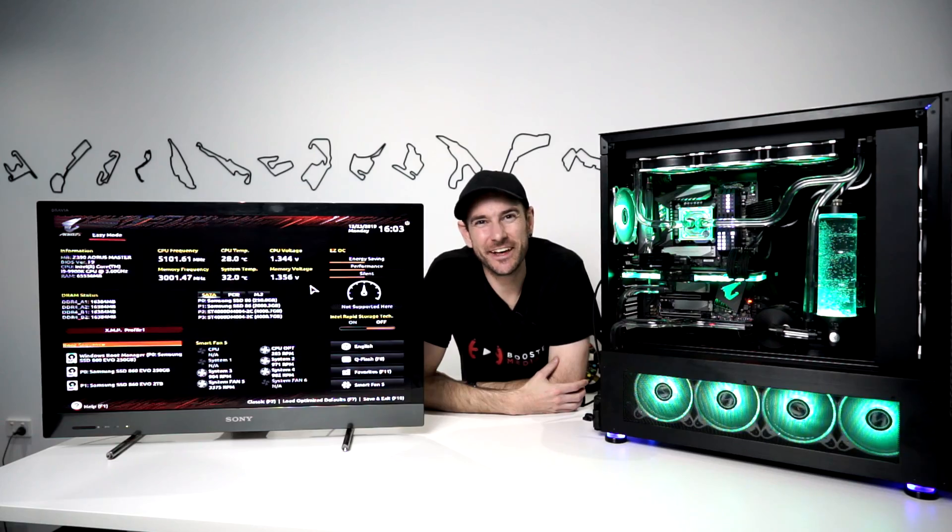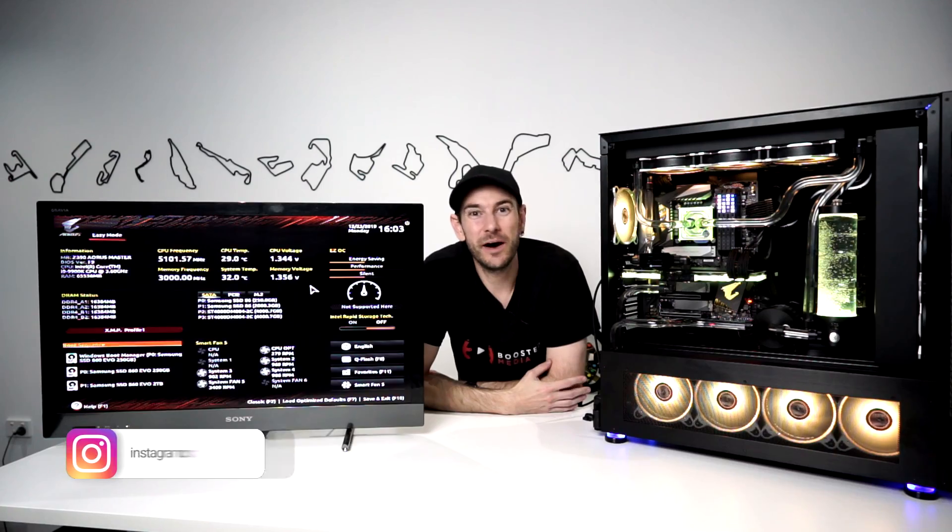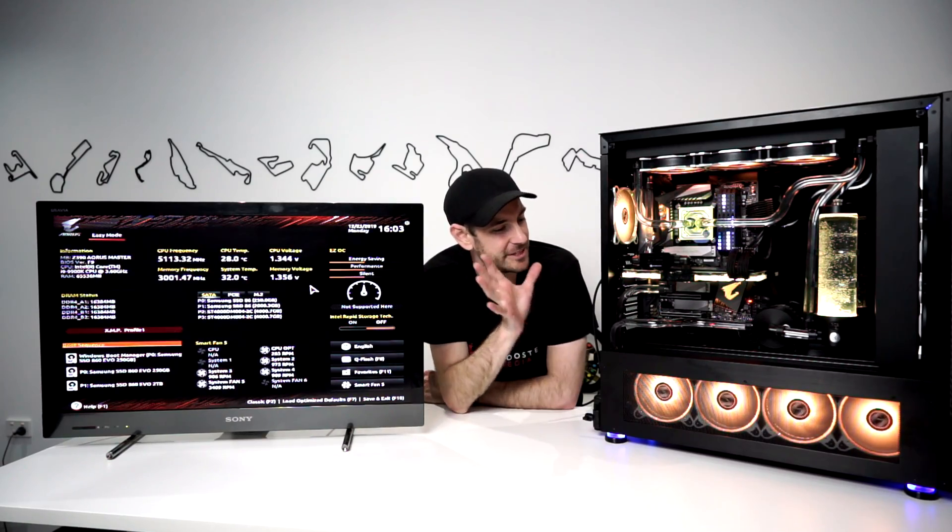Hey guys, Will here, welcome back to the channel. We're getting stuck into another overclocking guide today. It's been a long time since I've done one of these, but I have this brand newly built 9900K system here with a Z390 Aorus Master motherboard, which is a motherboard we haven't done here on the channel before. The focus of this video is going to be the overclocking of the 9900K and Z390 Aorus Master motherboard.